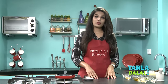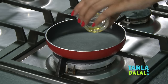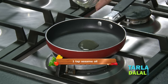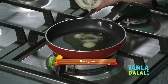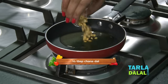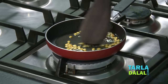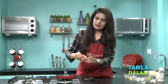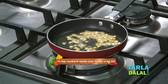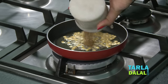Now we are going to make the tempering that we will later add to the batter. For that I have taken a small non-stick pan. Allow it to heat up a little. To this we will add some sesame oil and loads of ghee. Add some chana dal and saute it for 1 minute. Cook this on a medium flame. Add some mustard seeds, urad dal, and the cumin seeds and peppercorn mixture that we have prepared.